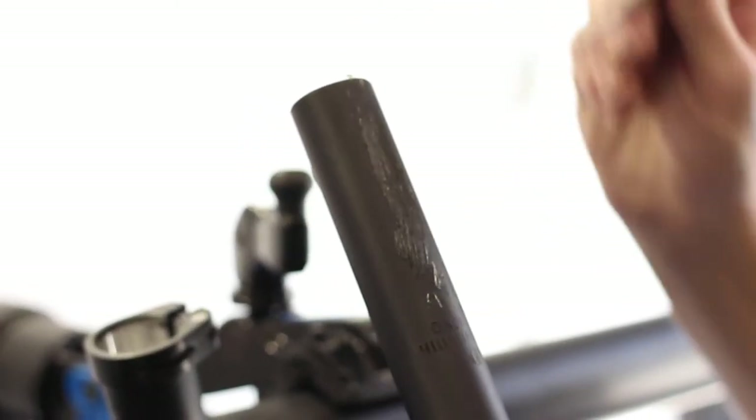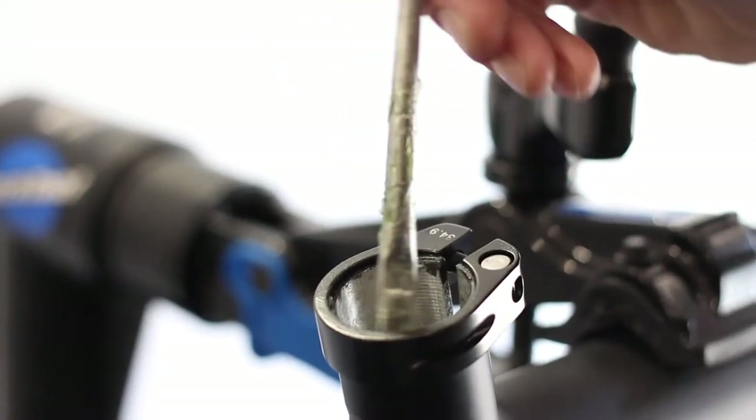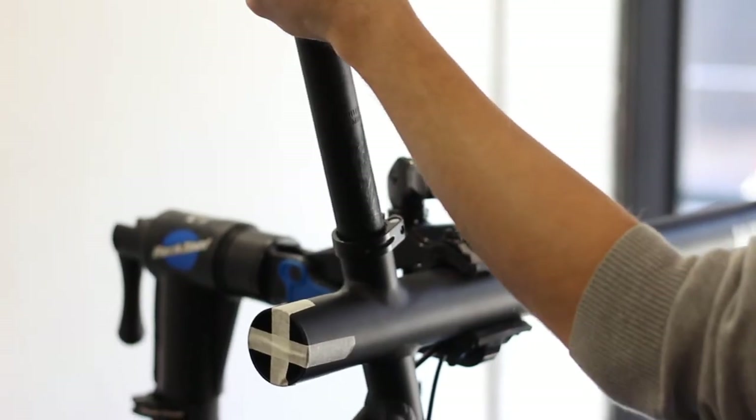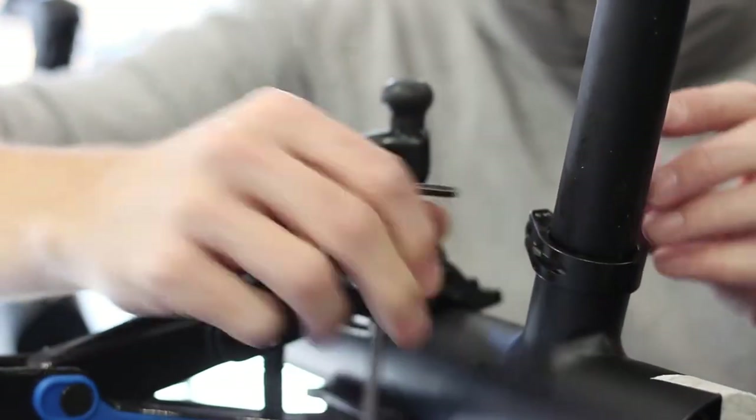Take the seat post and apply a light coating of grease to the lower end as well as inside the seat tube. Insert the seat post into the frame and tighten the seat post clamp with a 4mm allen wrench.